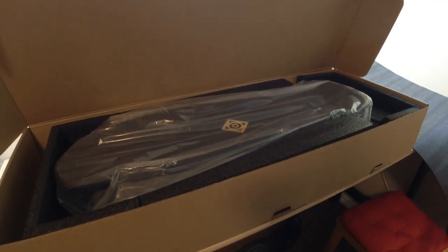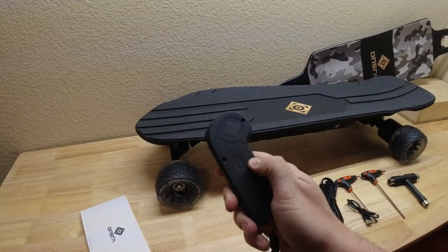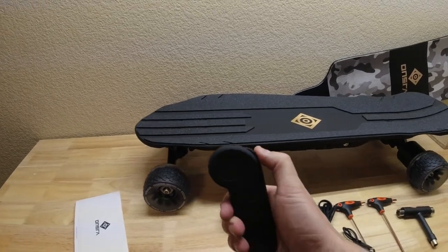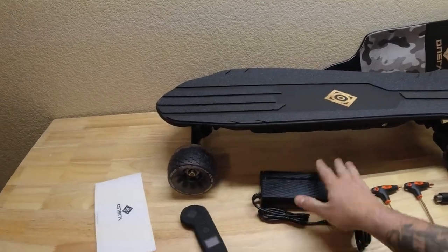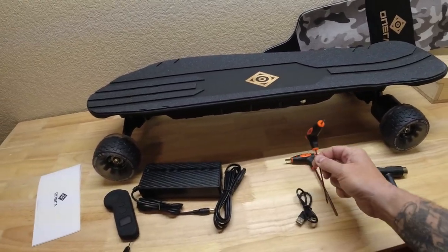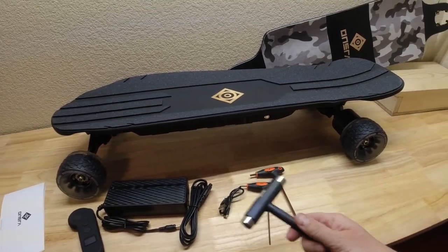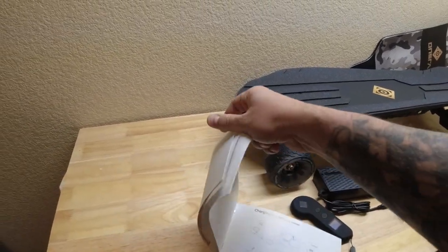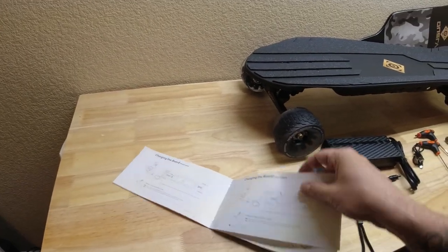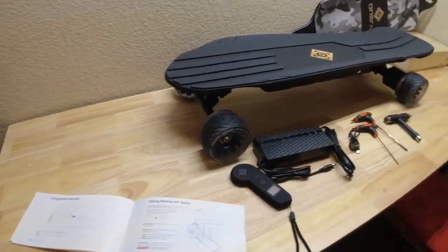Let's get it all out on the table and see what came with the board. You get your remote — it's a rubberized remote, and I actually like the Onsra remote quite a bit. Charger, of course. They're including two Allen wrenches now, the Type-C charger for the remote, the typical skate tool, and an instruction booklet. It's readable — so if you have a question about the board, you can refer to this. And then the board itself.